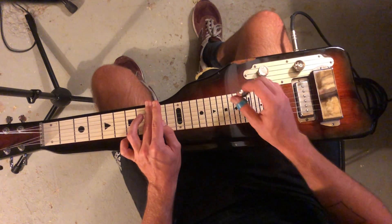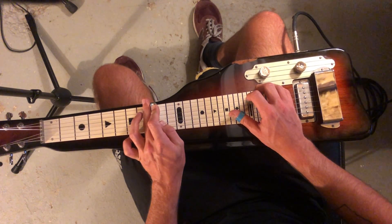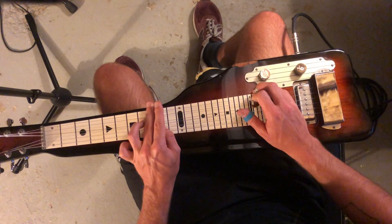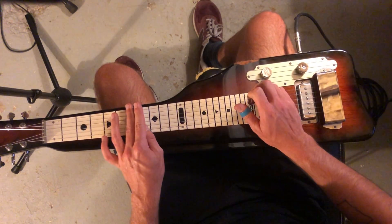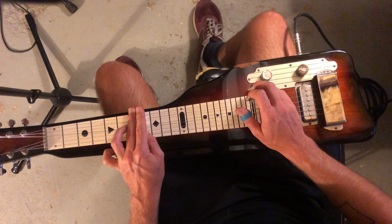So anytime we see a seventh chord, let's get that voicing. Let's stick with strings five, three, two, and just go with that little bend. So we got C, A, and then D minor. And we got G, G7, and then back to C.